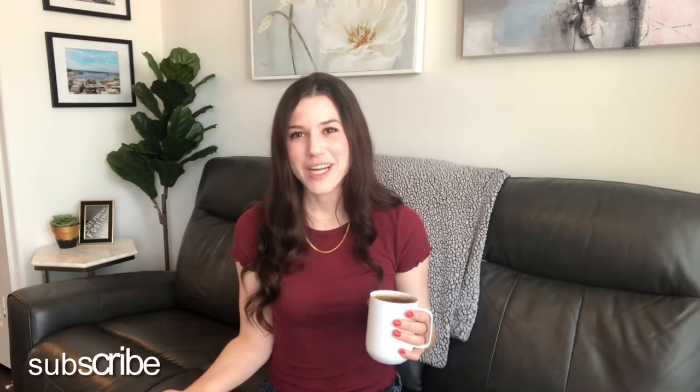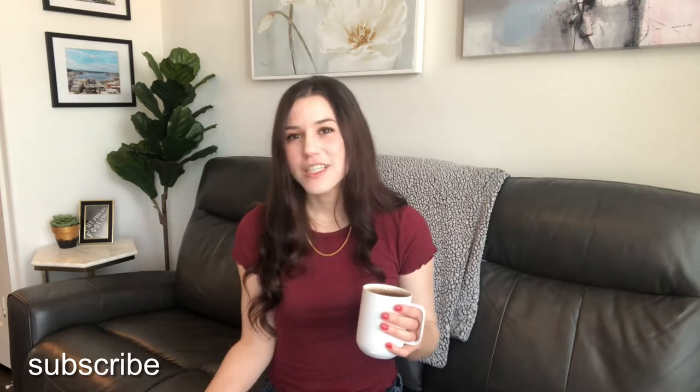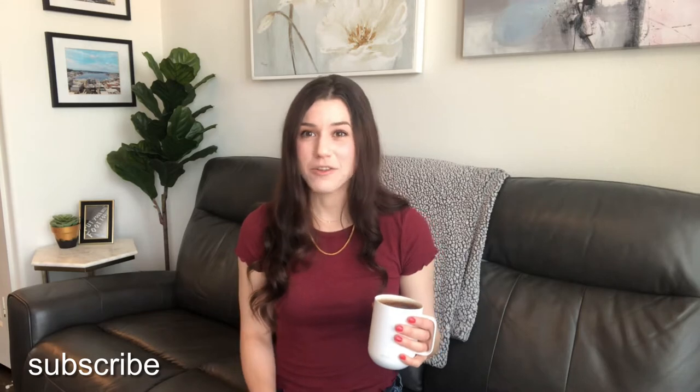Hey everyone, my name is Jillian and welcome to my channel. Today I'm sharing my thoughts on this Ember mug that keeps your coffee or tea warm. I'll share the pros and the cons to help anyone who's on the fence about getting one. If you're new to my channel, tap that subscribe button down below and make sure to like this video if you found it helpful.